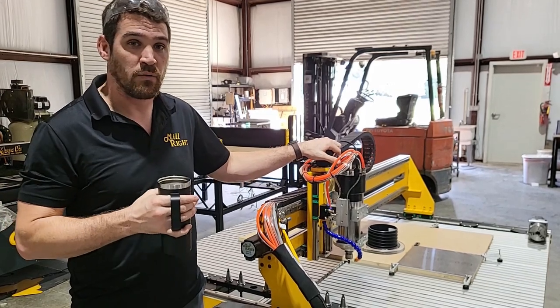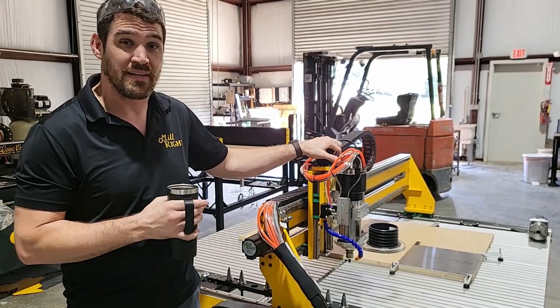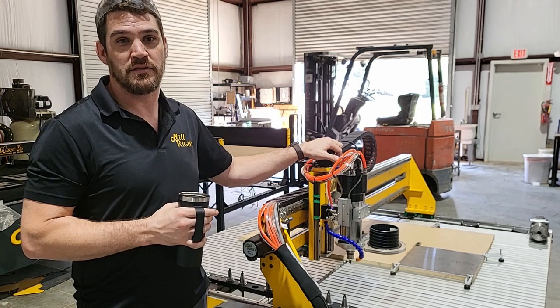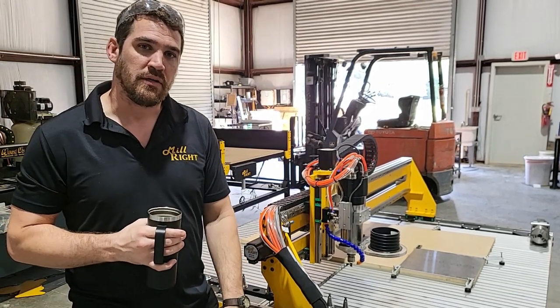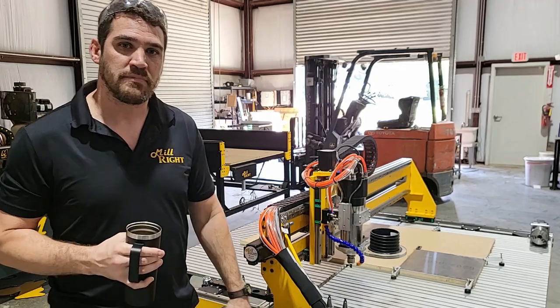We've got a file set up. The waterjet cut a one-by-one piece, and we're going to cut 10 of these Carb King II Z bottoms — just an eight-inch piece of aluminum blanked out to a one-by-one square. I think we're going to start with a tool change. Let's check out what the machine does — let's give it a go.